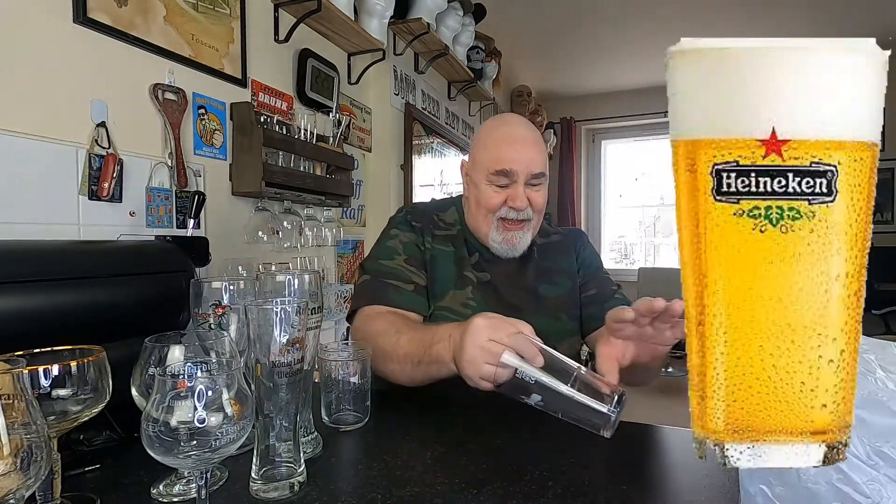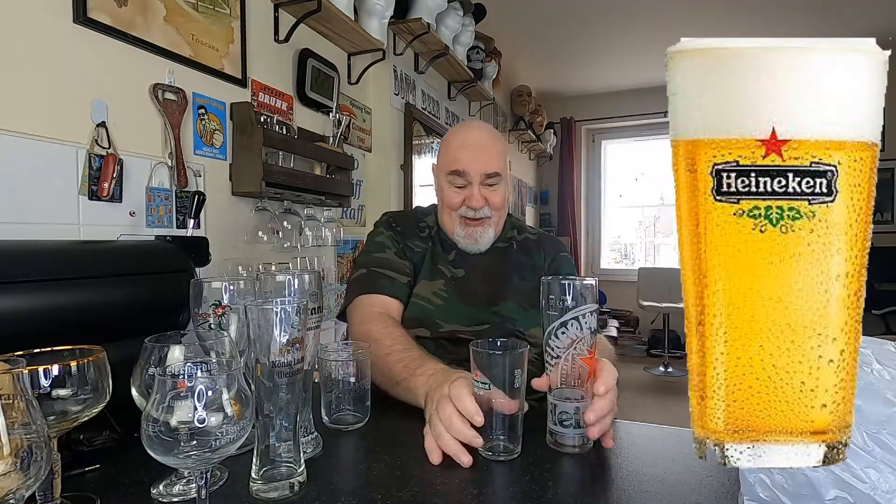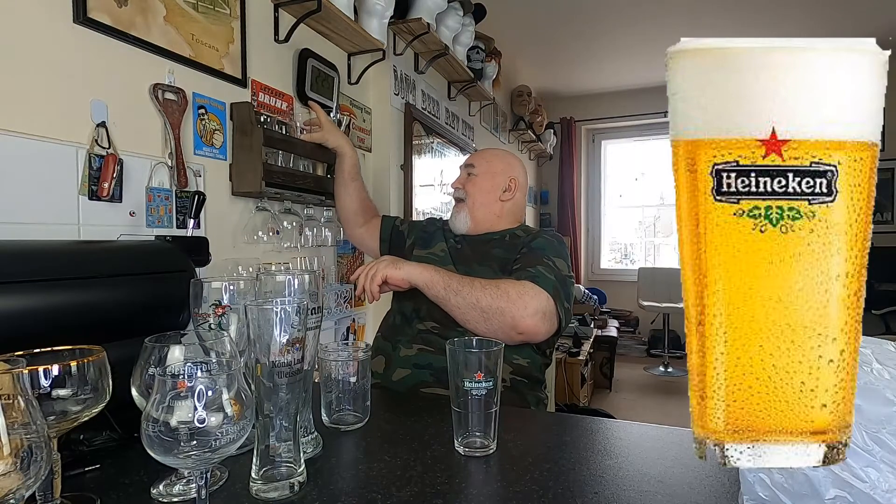A small Heineken glass — I have got the big Heineken glass somewhere. So if I just want a wee glass of Heineken, there you go. And I tried the Heineken on the Sub and it was really nice actually — it's not the one that's made in the UK.